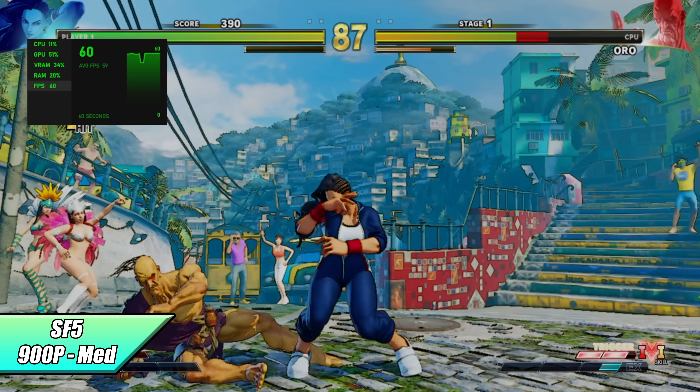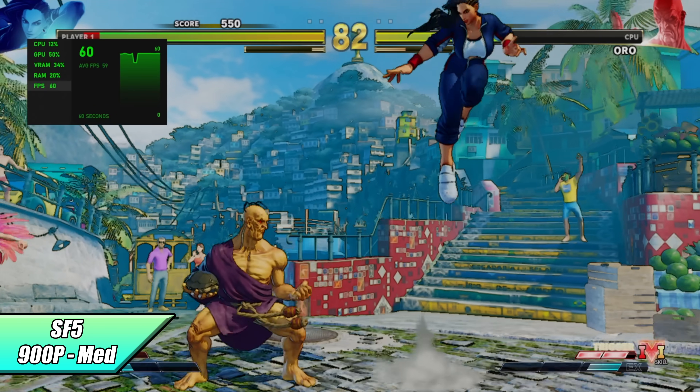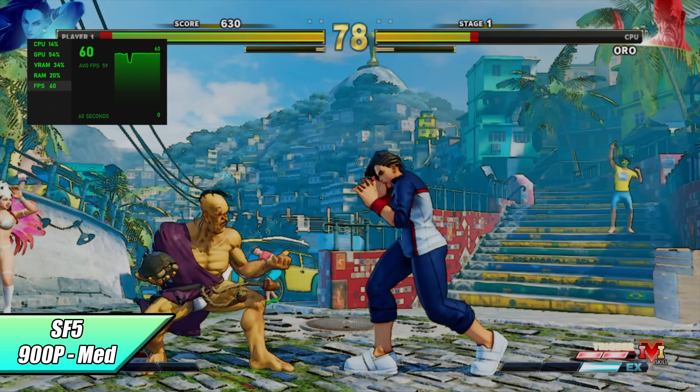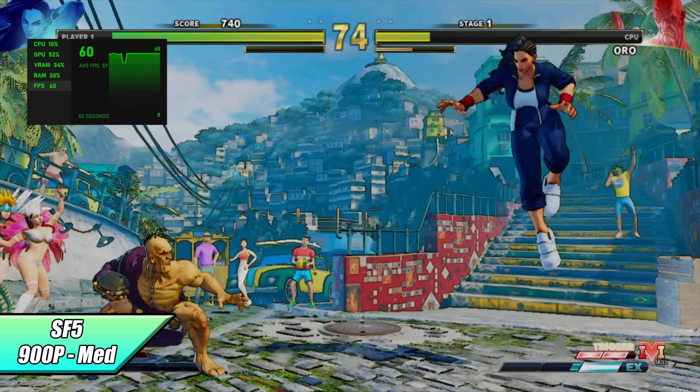Time to check out some PC gaming. First up, Street Fighter V at 900p medium settings. We're at full medium here, but if you did want to go up to 1080p you can set this to a low-medium mix at 1080p and still get a constant 60 out of it. 900p in my opinion still looks great with this game.